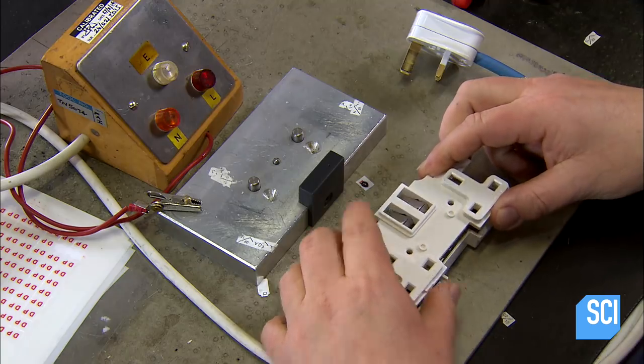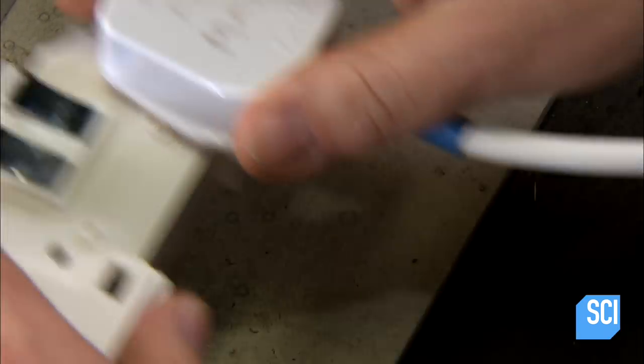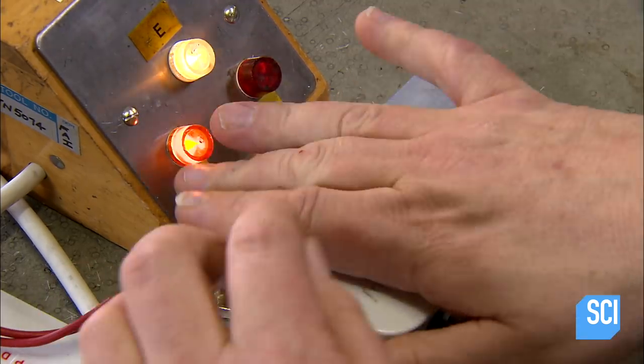Another technician snaps a cover onto it. He plugs it into a light box to test it, and the bulbs of the box illuminate. This confirms that the switches and sockets are fully operational.